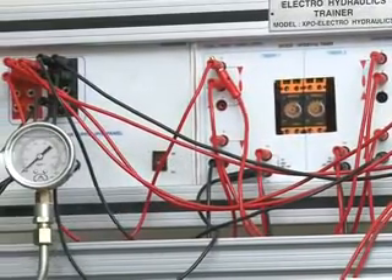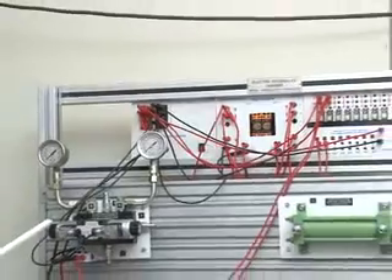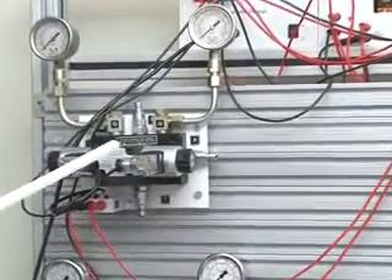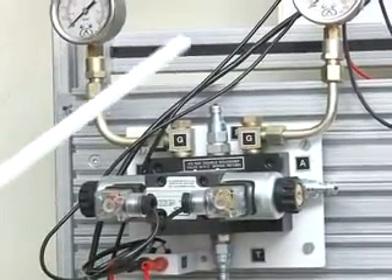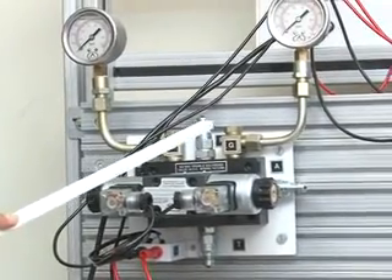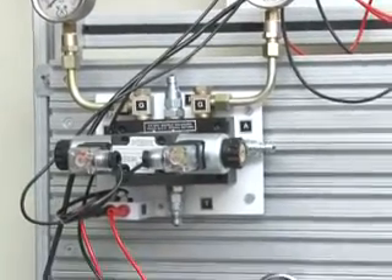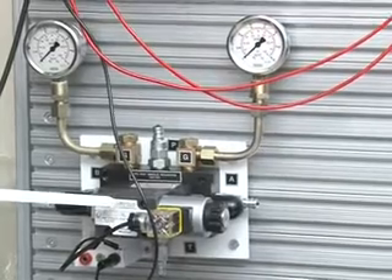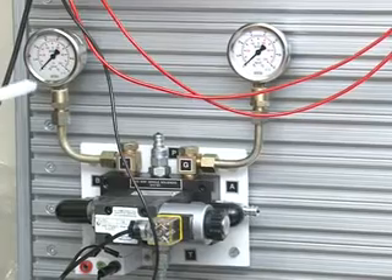This is the Electro Hydraulic Trainer. This is a Solenoid Operated 4x3 Way Double Solenoid Valve. We have 2 pressure gauges, which are 70 bar pressure gauges, for measuring the A and B ports. And this is a 4x2 Way Single Solenoid Valve, 24 volt operated. It also has 2 pressure gauges, which are 70 bar.